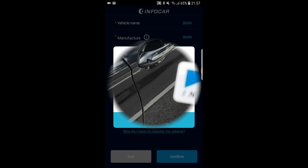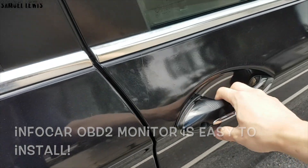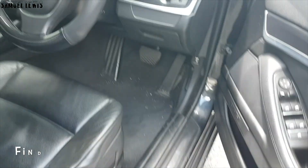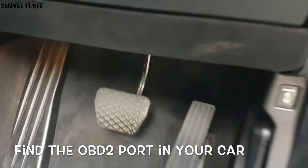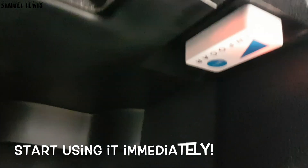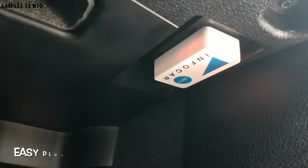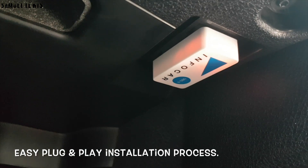Once installed, head over to your vehicle and install the OBD2 monitor. In most vehicles, the OBD2 port is located below or beside your steering wheel. In my case, it is underneath my steering wheel, right near the car pedals. Simply plug the OBD2 monitor into the OBD2 port. When installed, the InfoCar OBD2 monitor will light up and flash, signaling it is powered up and ready to pair with your app. The installation is easy and straightforward.